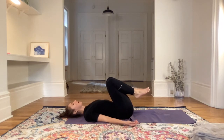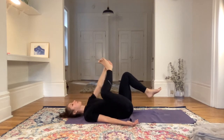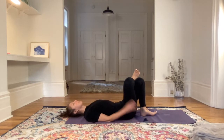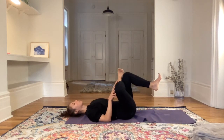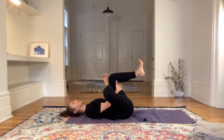Relax the shoulders into the floor, and then we'll come into a figure four with the hips. Right ankle on the left knee, maybe the left foot resting on the ground. Right palm on the right knee, pressing the right knee away. If this is good for today, stay here. If you want more, start bringing the left thigh into the chest. Come back to breathing through the nose, slowly. The right foot stays active — right toes pointing towards the right knee.